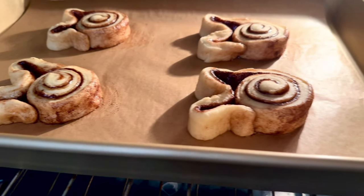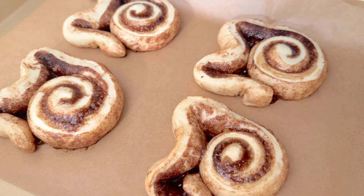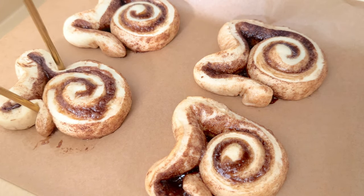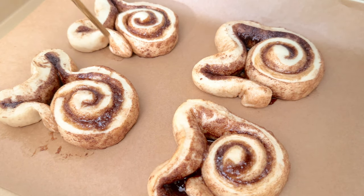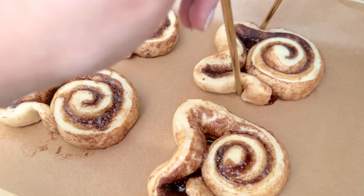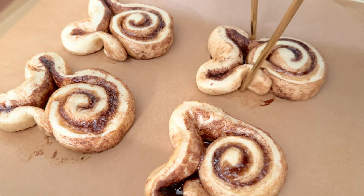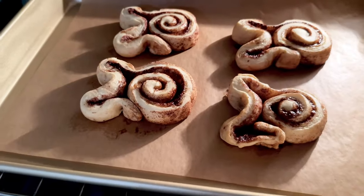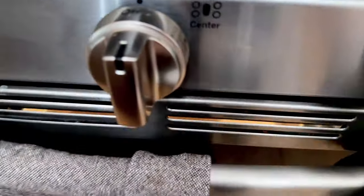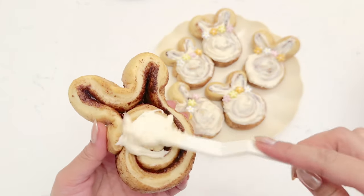Bake for 10 minutes at 350 degrees Fahrenheit. After 10 minutes take them out — you'll notice the ears are not looking very long, more like bears. So using some utensils — I'm using metal straws, but you can also use wooden chopsticks — pinch the bottom of the ears once again to make them appear longer. Then put them back into the oven for an additional two to three minutes until they are golden brown.